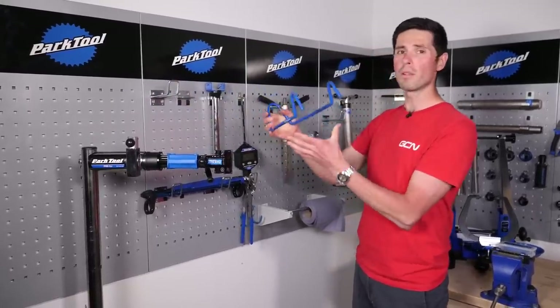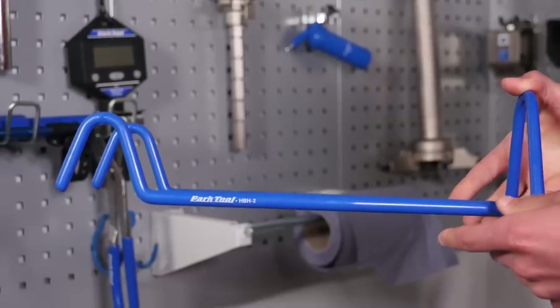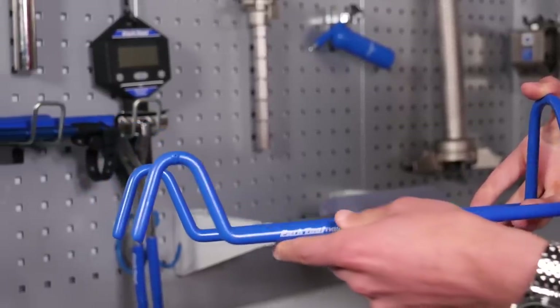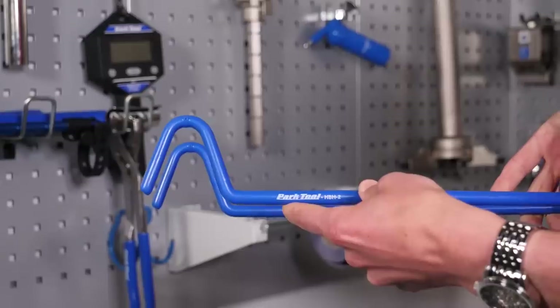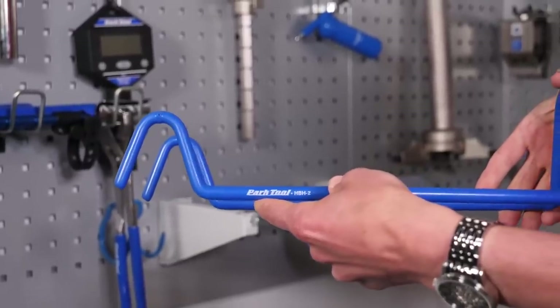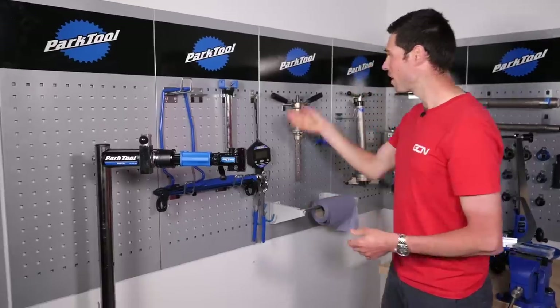This tool, for example, is super easy. It just hooks over the handlebars and over the top tube of your bike, stops your handlebars spinning around when you're working on the bike. Something that's particularly helpful when you've got the bike at an angle and the bars just want to keep swinging around.